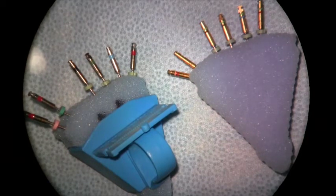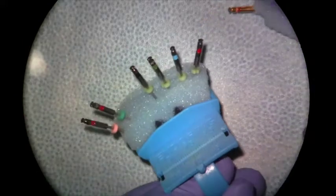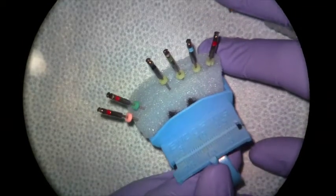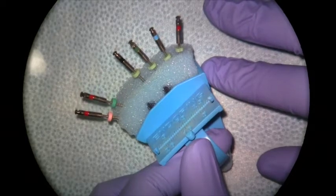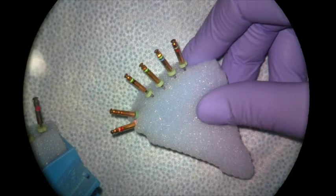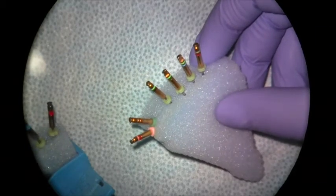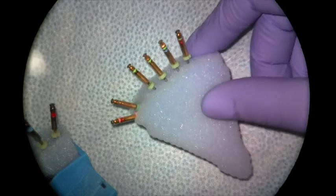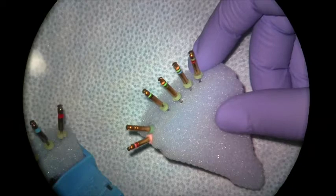Before we go over your rotary instrumentation technique, I want to go over a little bit about the files you'll be using in pre-clinic and in the clinic. In your lecture notes and in the clinic we'll be using the K3XF file system, but in the pre-clinic we're going to be using the K3 system. They're the same exact file as far as file design and the technique that you use them with — it's just that the metallurgy in the file is a little bit different.